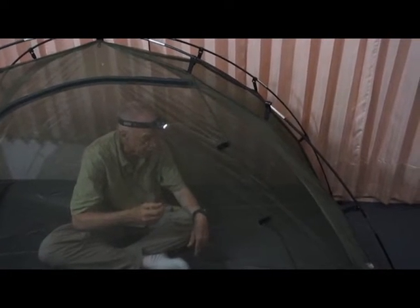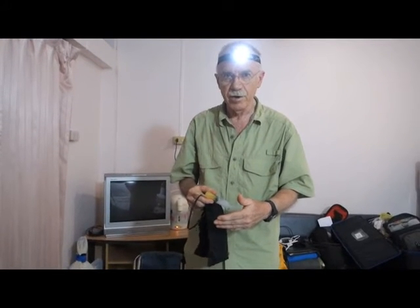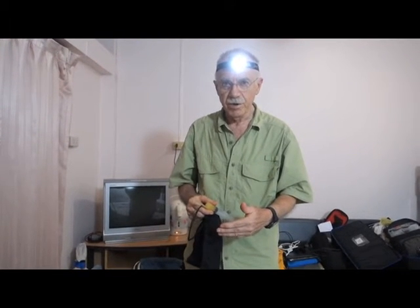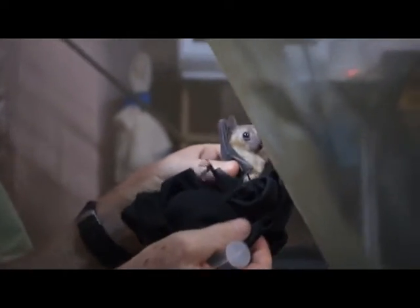I'll let him do that for just a short time, maybe five minutes, maybe less. Now we're going to put both of them into the enclosure at once and that'll cause a little first excitement as they run around trying to figure out what to do. Come on, let's climb around a little. There we go.